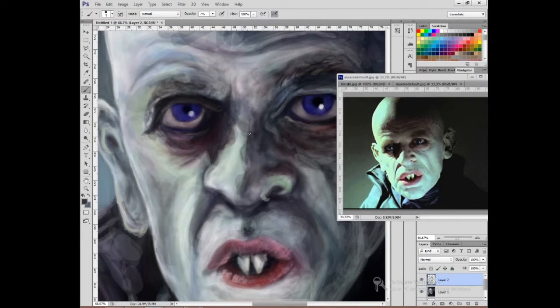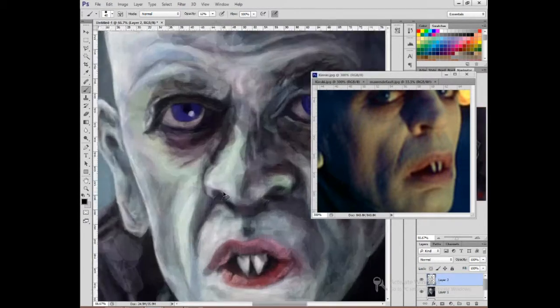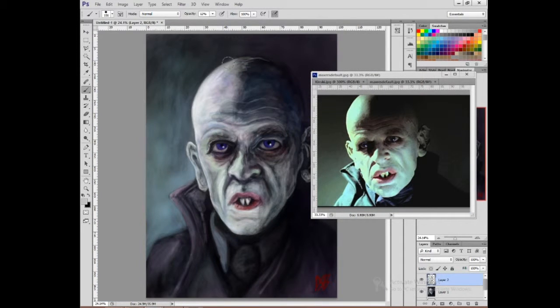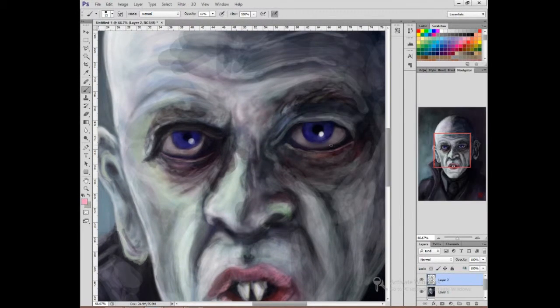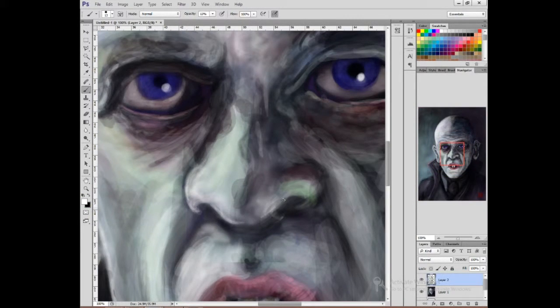I'm not working much in layers here at the moment, but as we go through to the end I start dropping in a few lighting layers, which are very key to my Photoshop technique. It's the addition of what I think of as washes — layers over the top using blending modes. I think quite a lot of digital painters use similar techniques.